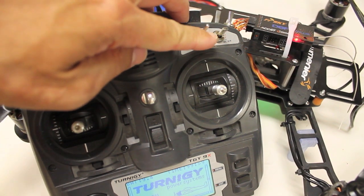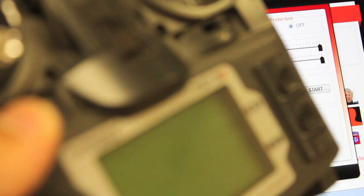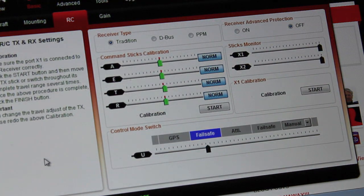I'll go ahead and go back to GPS attitude and throttle down. Now back in the assistant with the Turnagy on, I'm going to go ahead and cut power. You can see power's off and we have our settings: 50% throttle and we're in failsafe mode.